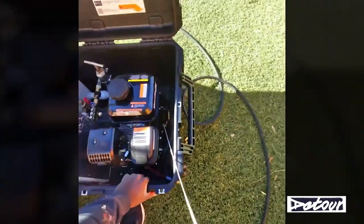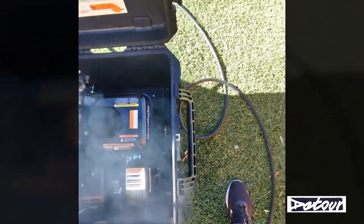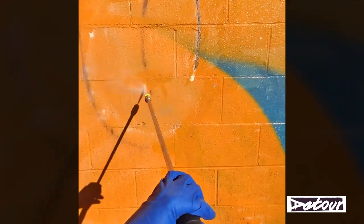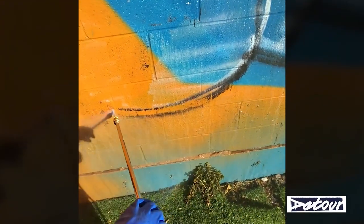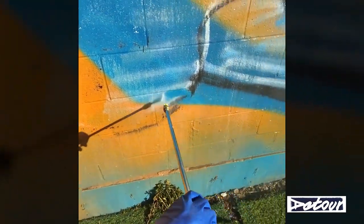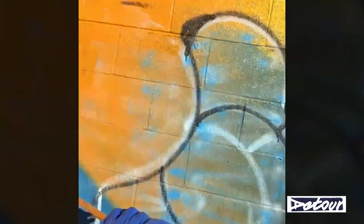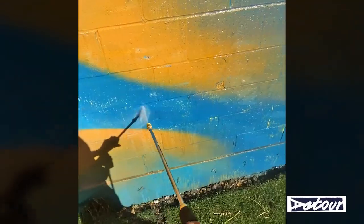I drove by one of my murals and saw that it had been tagged, so it was a great time to break this out. Once I finished putting on that layer of the anti-graffiti solution, I started power washing and it came off like butter. You can see how easily it comes off after you add that solution to the top coat — it just eats away at the paint, making it easier for everything to get power washed off.